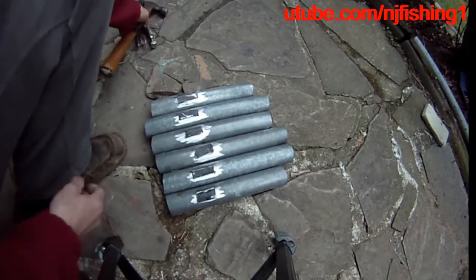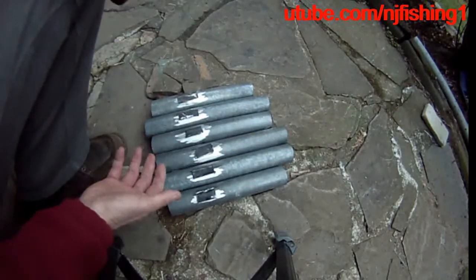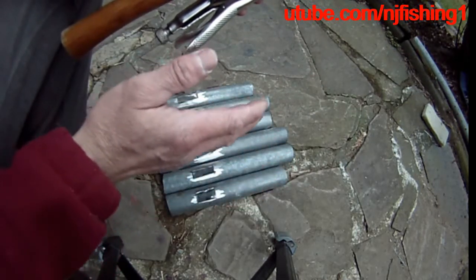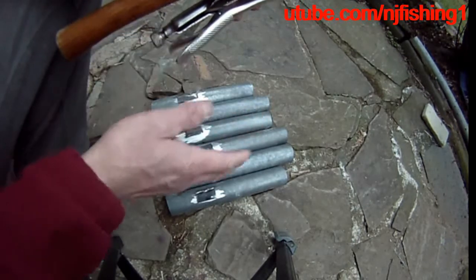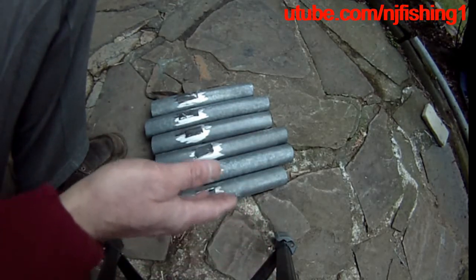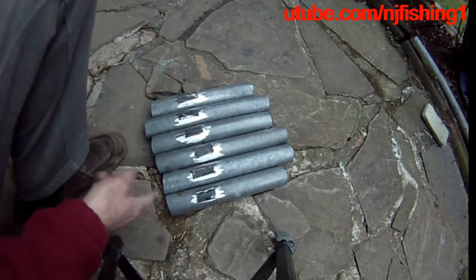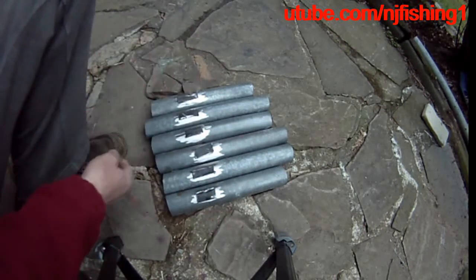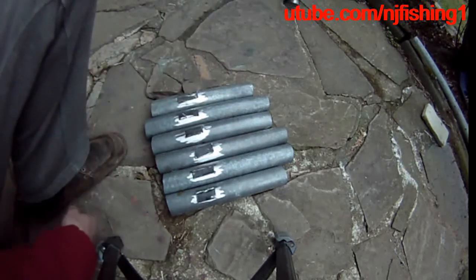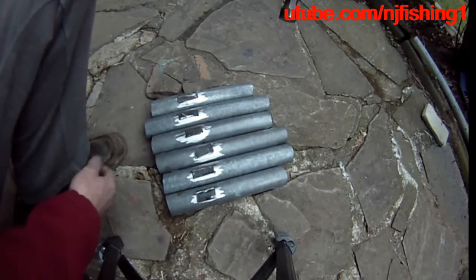This set of boat rod holders will be used for freshwater because there's no trolling needed, so the rod distance can be closer than saltwater fishing where you're mostly trolling. On my 65-inch horizontal bar I only have four rod holders, but on this one it's going to have six because for crappy fishing or catfish fishing — it's bottom fishing — you sink the bait to the bottom of the river and you don't even move.